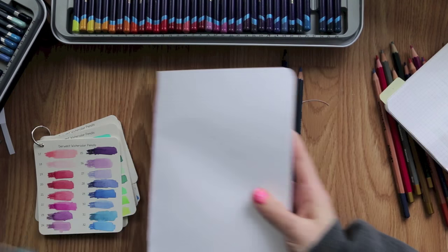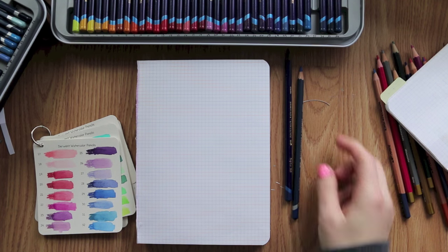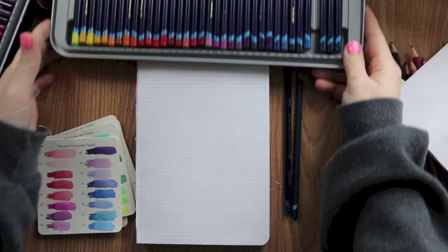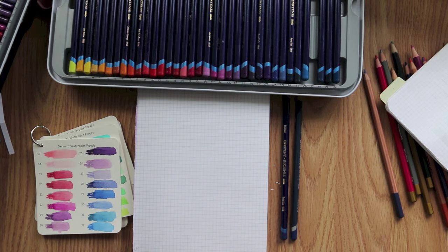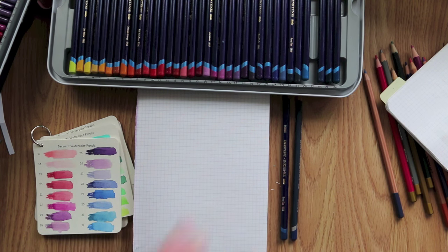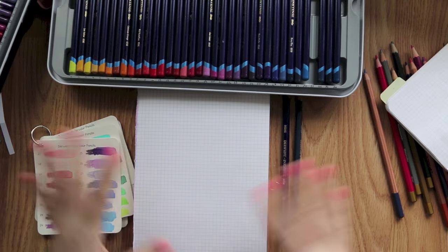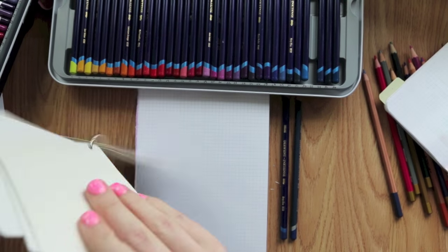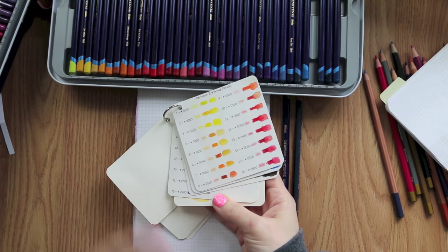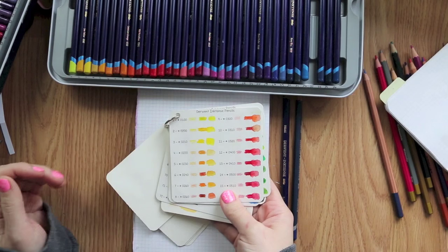A lot of the comments we get in the Fobonichi Journalers group — if somebody goes out and buys a set of Inktense pencils, I have the 72-set and I recommend the 72-set. I don't recommend the smaller sets. Everyone's gonna say 'oh, must be nice, you have lots of money' — I don't. I bought a smaller set and regretted it immediately because as soon as I started using them I realized I wanted all the colors. They are just absolutely vibrant and you won't regret them. I do recommend the larger sets.